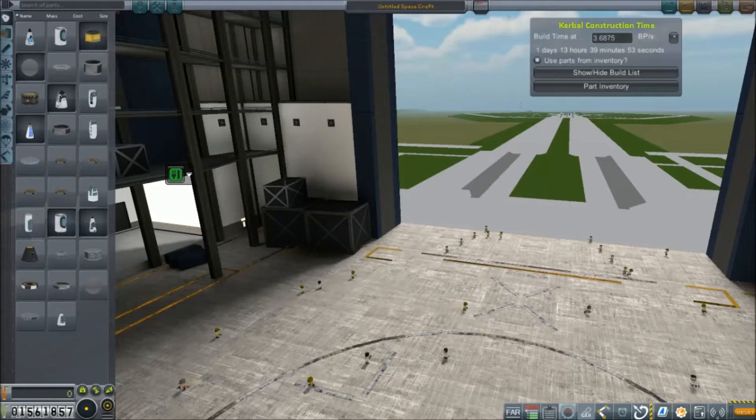Hey everybody, and welcome back to Kerbal Space Program RP-Zero! We're starting off today in the VAB, because if our last set of missions was any indication, we are in dire need of a new lunar lander.